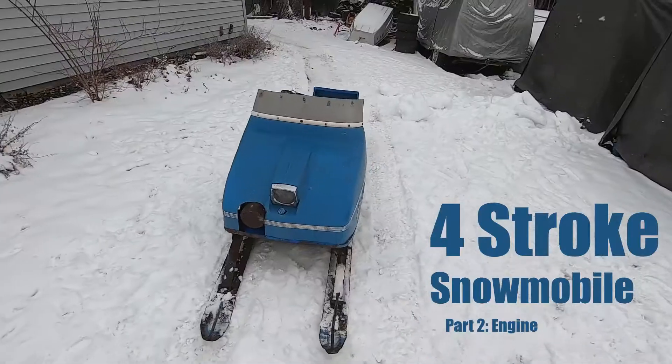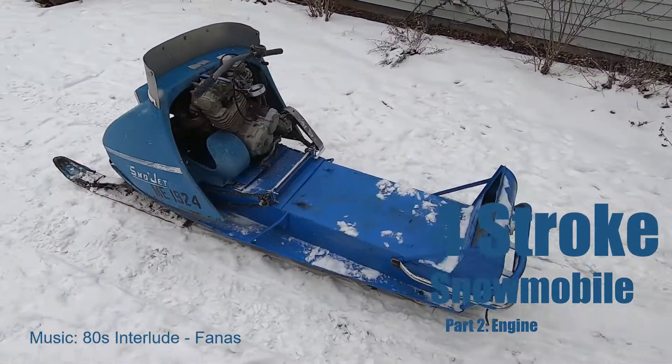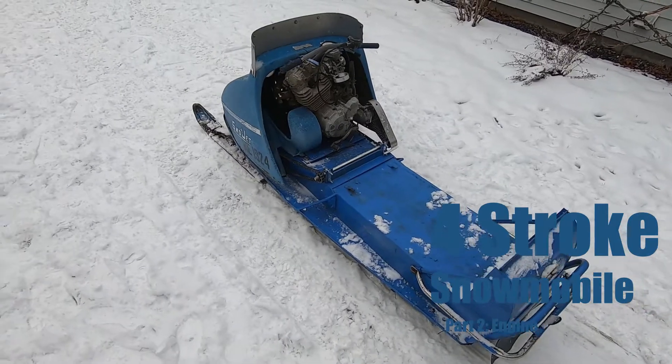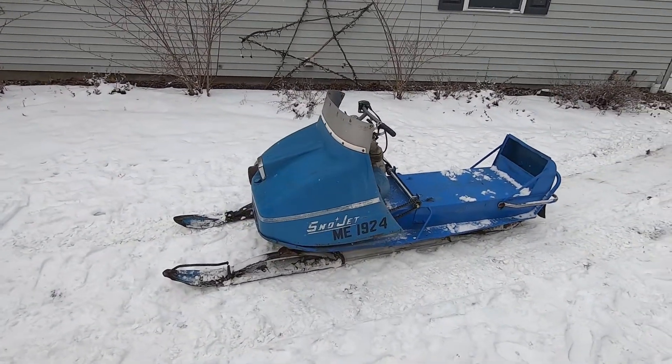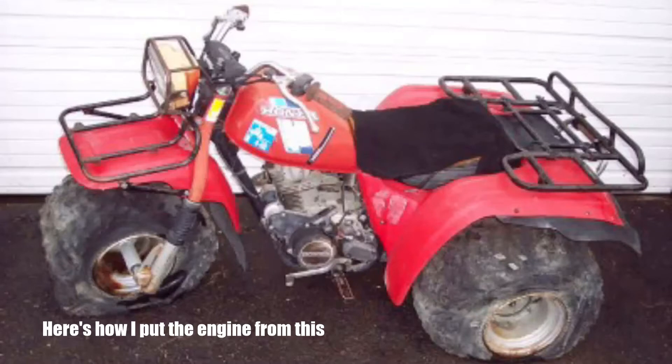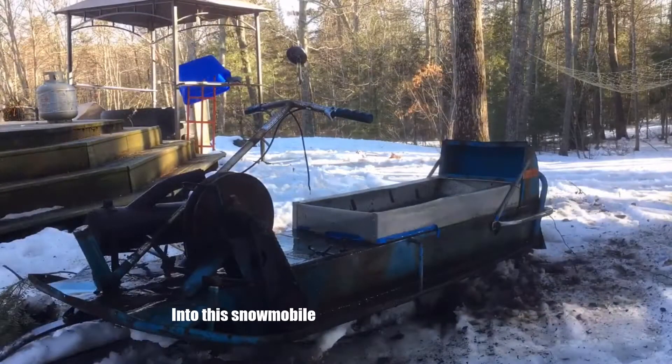Now I'm going to have to build a new sled. I'm going to show you guys how I took the motor out of an ATV and put it into the snowmobile.